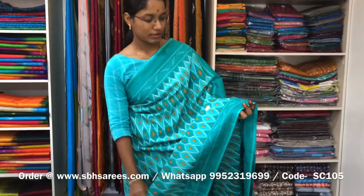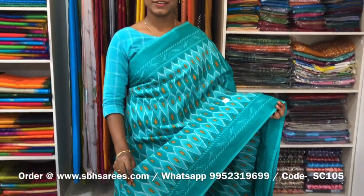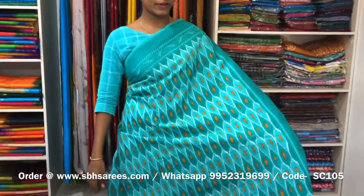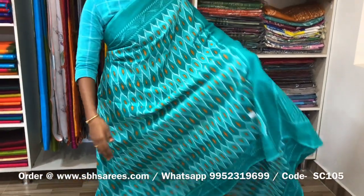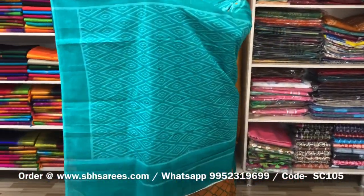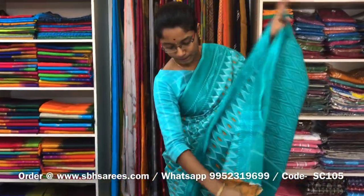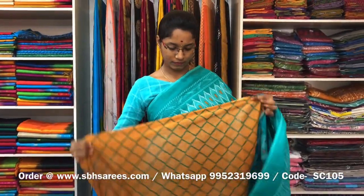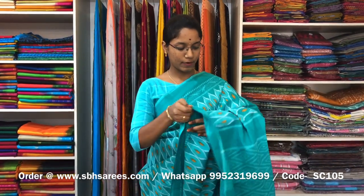This is a soft cotton printed saree in sea green colour. In this, we have a floral border in printed design on both sides of the saree. On the entire body, haikath prints in a geometrical pattern, with a printed pallu and a printed blouse. The price of the saree is 810 and the product code is SC105.